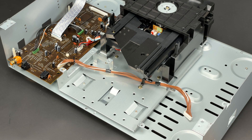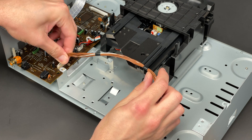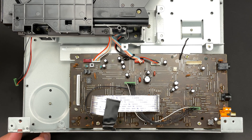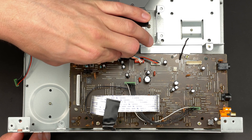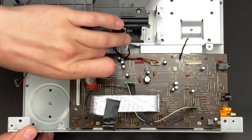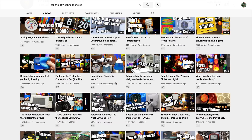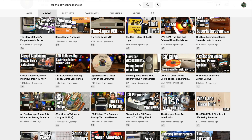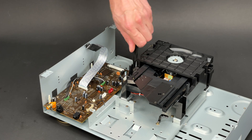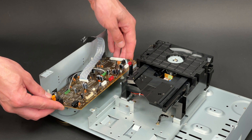Let's move on and extract the servo PCB. I will disconnect all the cables first, starting with the cable that provides power for this board. This one is the loading motor and the open-close switch. Next one is the spindle motor and a laser slider motor. This one connects with the laser diode as well as focus and tracking coils. The last one is a photo detector. Finally, I can unscrew the four screws that are securing the servo PCB, and the last PCB is extracted.